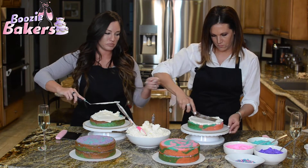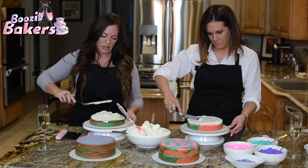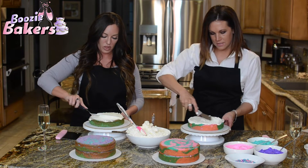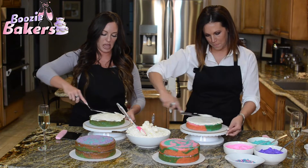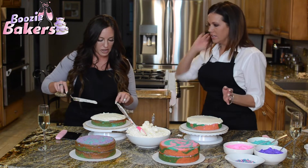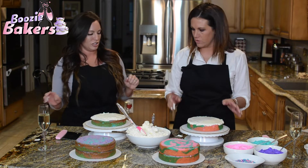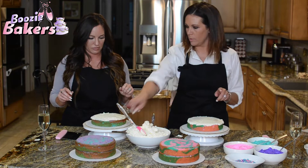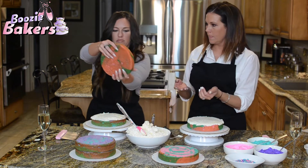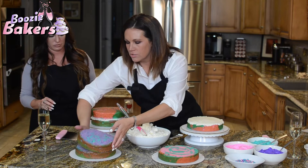We mixed the colored frosting earlier — just mixed the color in, that's it. I'd never done that before in my life! My forearm cramped so bad — I'm not sure how Amanda doesn't have the manliest Superman forearms ever. Now grab your second cake layer. We're going to alternate — I'll do purple, you do pink. And we're going to turn it upside down before setting it down, which gives you less crumbs in your icing.